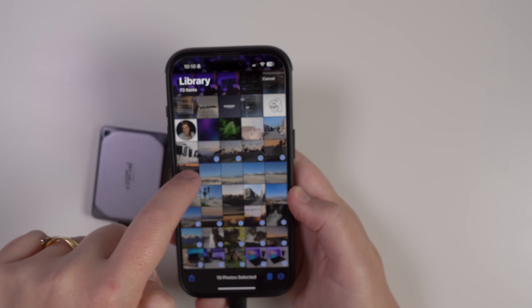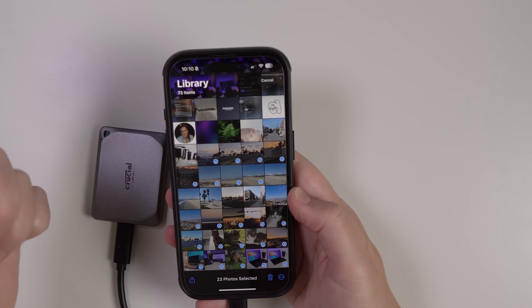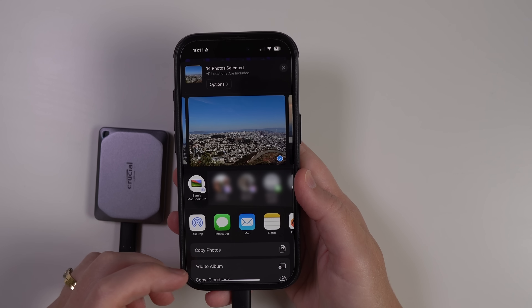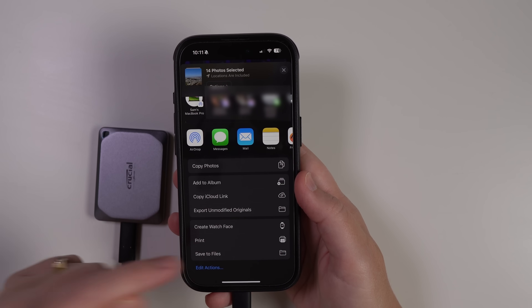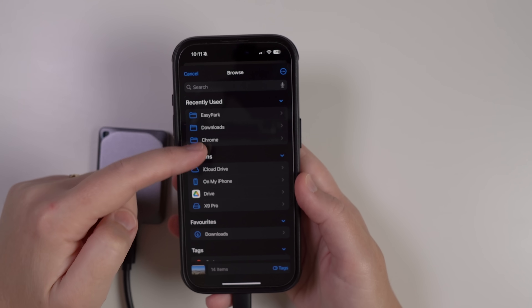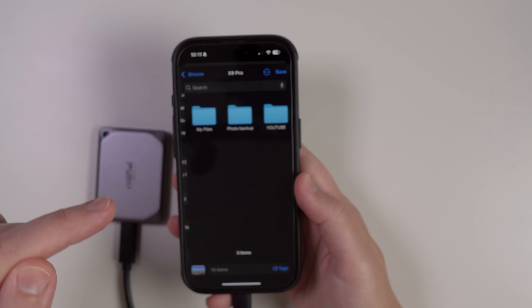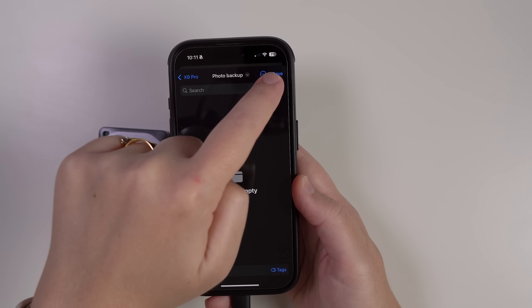Hit the Select button and then press on one photo and drag your finger to select whatever photos you want to copy. If they're random you can tap through individually; if you want all your photos you can click and drag up. Once you have the photos you want, come down to the share icon, scroll down and go to Save to Files. It should already have your X9 Pro selected, but if not just go back and find the location you want. Select your SSD, go into your Photo Backup folder, and click Save.